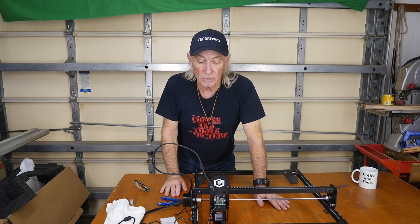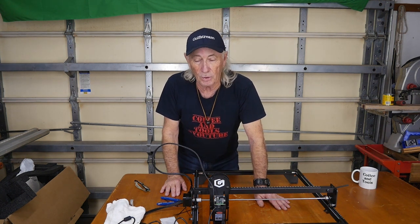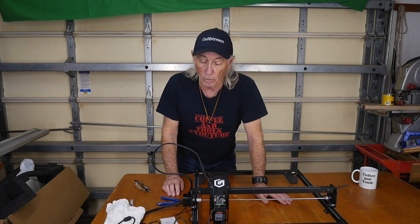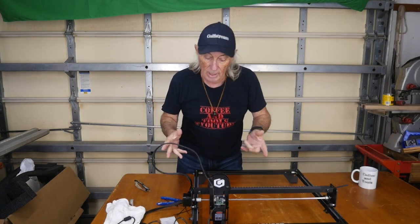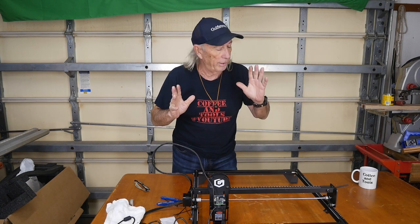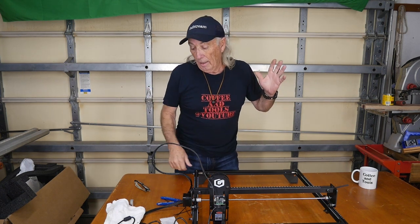Just exactly what I anticipated from Longer and it's exactly what I got — very pleased. This Thursday we have a draw for a blower, and the following Thursday we'll announce another tool review and giveaway. Thanks everybody for watching Coffee and Tools — please like, share, and subscribe. This is the second or third engraver I've had in here and this one is Longer. Very happy, very pleased — exactly what I thought it would be. Until next time, over and out.